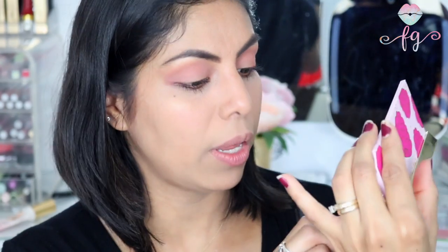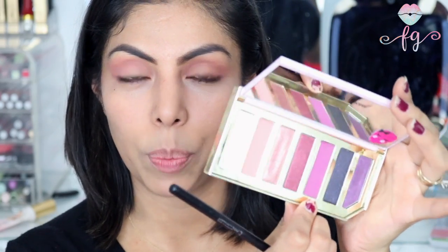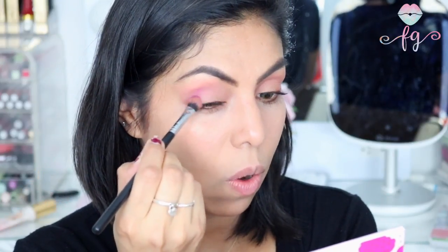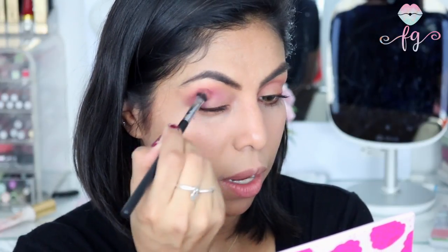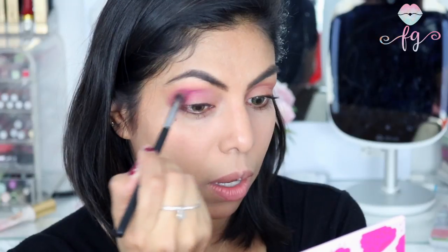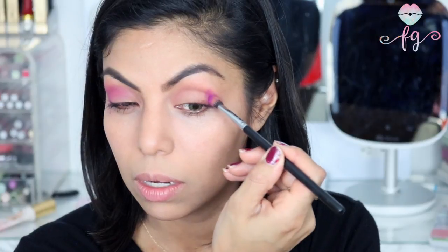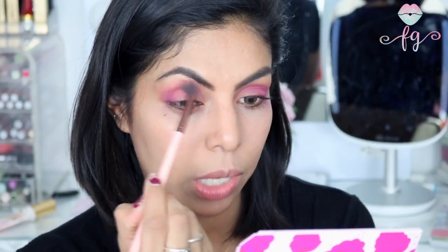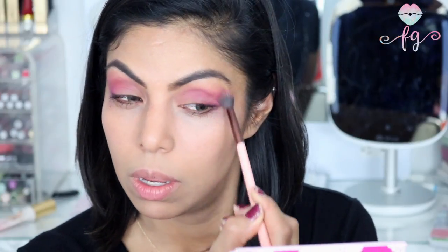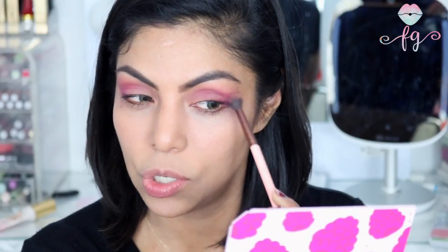Next I'm going to take this color called Razzle — it's a really vibrant purple matte shade. It picked up a lot of product so I only need a tiny bit — it's super pigmented. I love it. I'm going to use that just on the outer V. It definitely gives a lot of depth to this eye look. I'm blending it in with a clean brush. It smells so good — it's like a mild berry scent, but you can definitely smell the fruitiness in this palette.